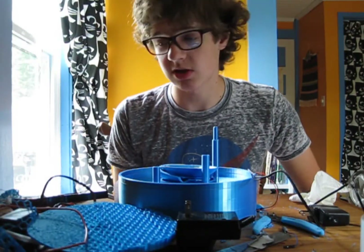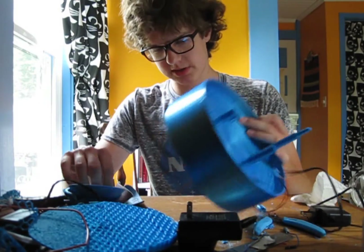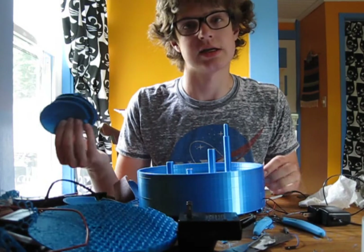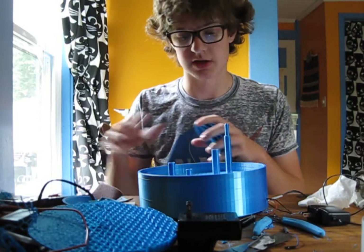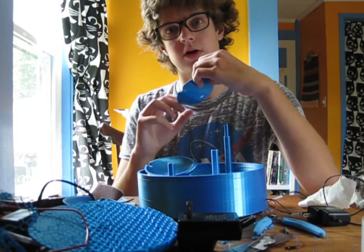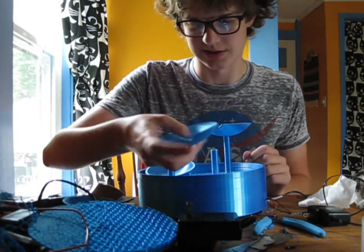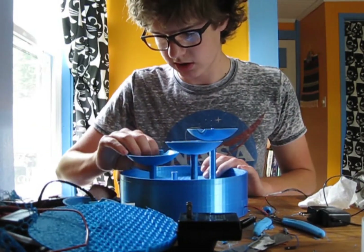I did some stuff while you weren't looking — you should really pay attention better. I mean, seriously, you missed me sealing up the pump and the hose inputs, doing all the wiring, and printing the last two dishes. Now really all that's left to do is stick these dishes on and give it a test. This first dish has a hole for the water to come up through, so it just kind of slides on there. Then one of these is the second dish, and then the third dish goes here.